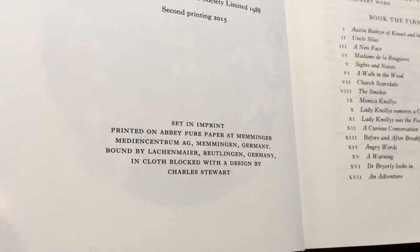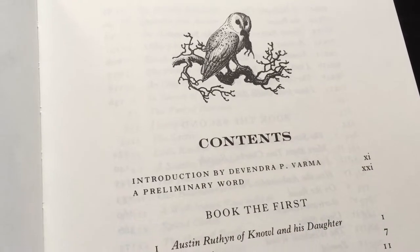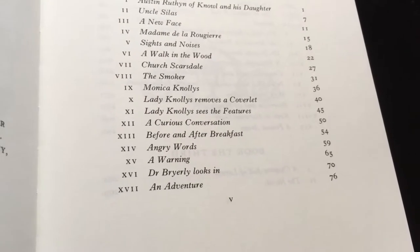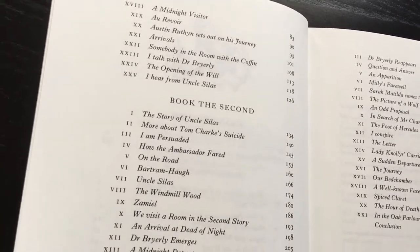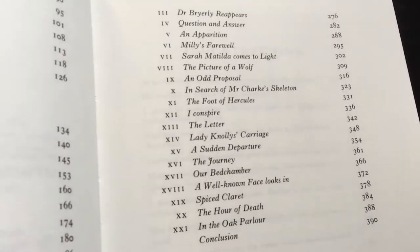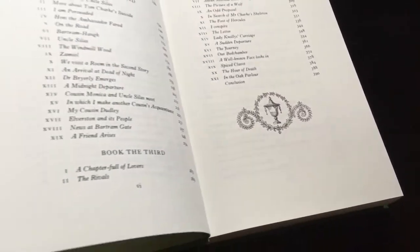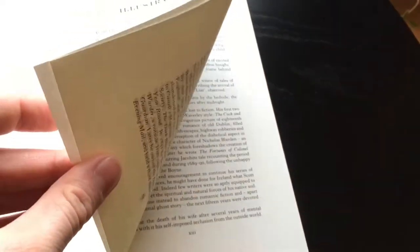It's printed on Abbey Pure paper in Germany. And here are the contents, with an introduction by Devendra P. Varma. And here is the list of illustrations. You can see that there are a lot of illustrations in this edition.